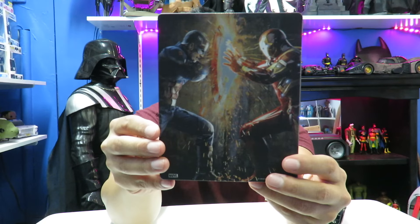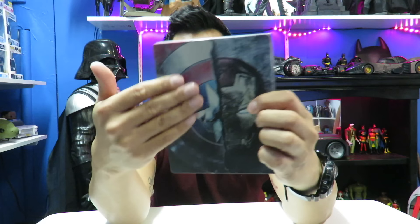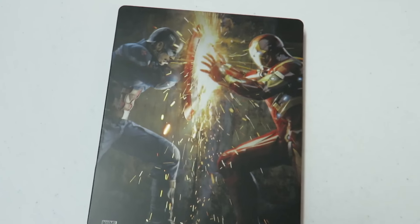Here's the back — you have Captain America and Iron Man fighting. You can see this is kind of textured, so it does have a little bit of a feel to it. Let's change the view so I can show you guys this better.